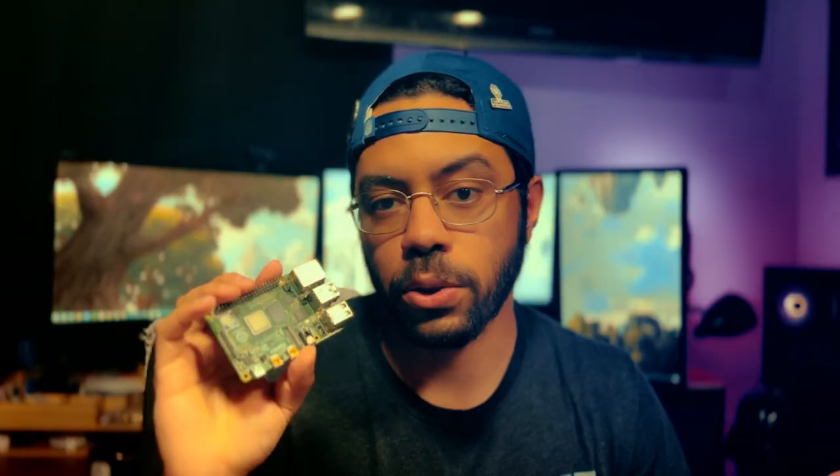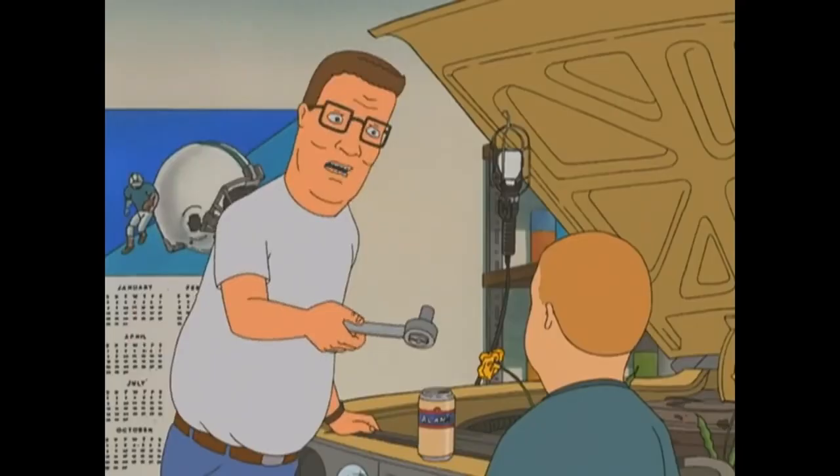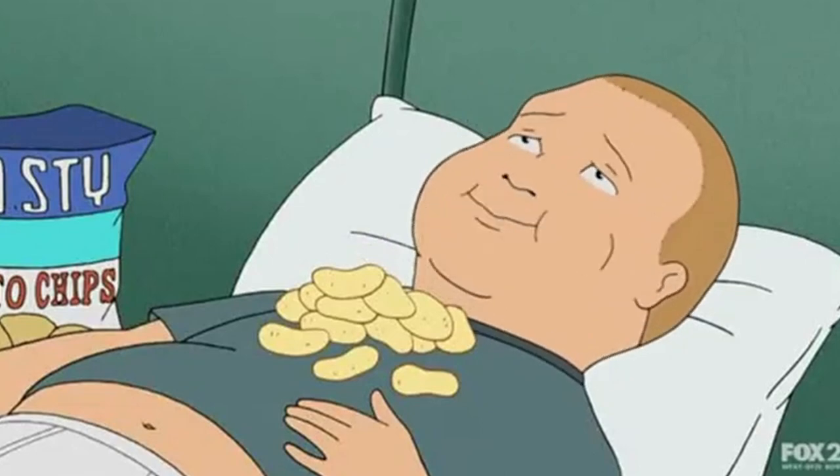An SBC, or single board computer, is a compact standalone computer built on a single circuit board — like the Raspberry Pi. They're small, versatile, and affordable little units that have a thriving community behind them. If you're a fan of breaking things, fixing things, learning things, efficiency, saving money — any of that — then you're in the right place.